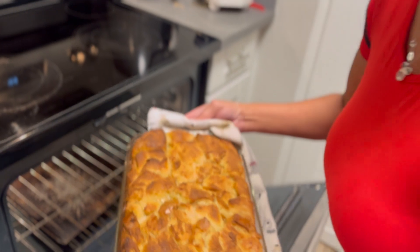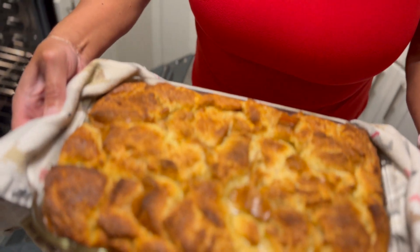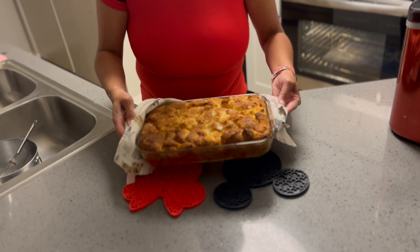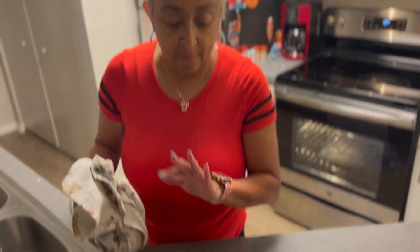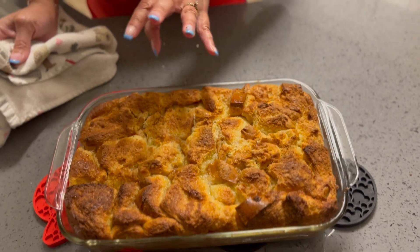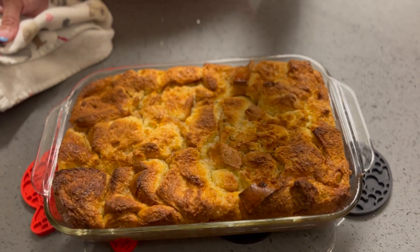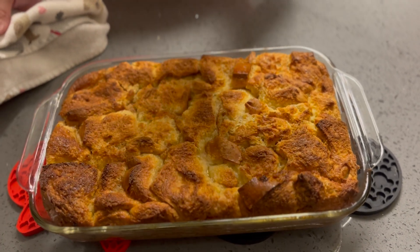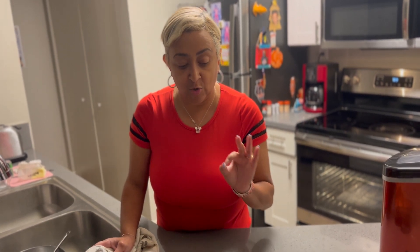This is what your bread pudding should look like when it comes out of the oven — it's got a nice golden brown crunch on top. I just took my golden brown bread pudding out of the oven. It should have a nice crunchy golden brown look to it. If it's sloppy and soupy, start over — you don't have bread pudding, you've got bread slop. I'm going to let this cool off and plate it up for you.